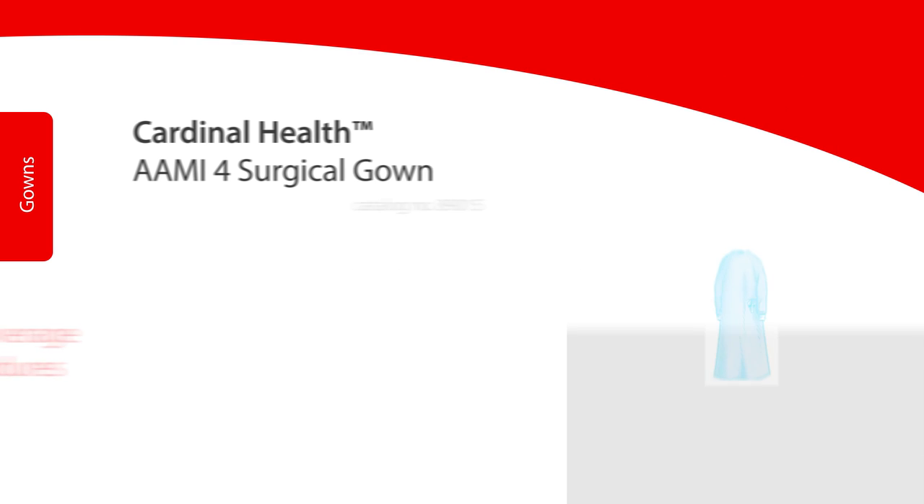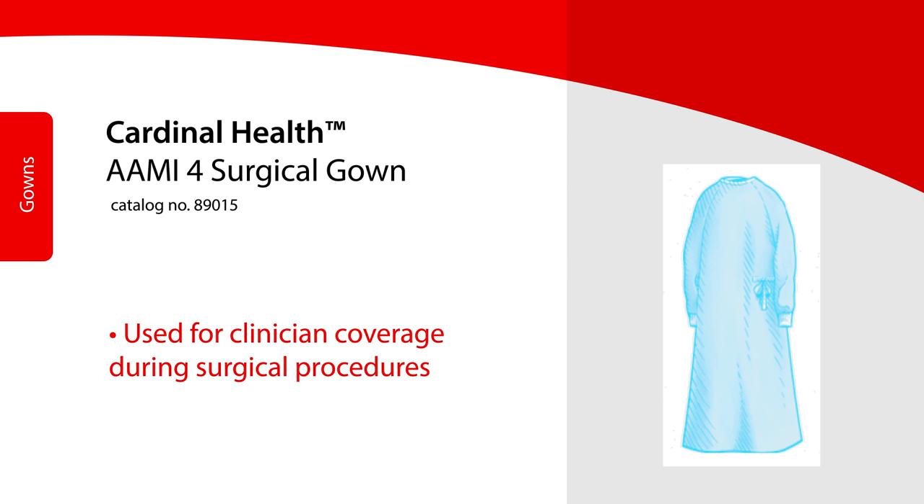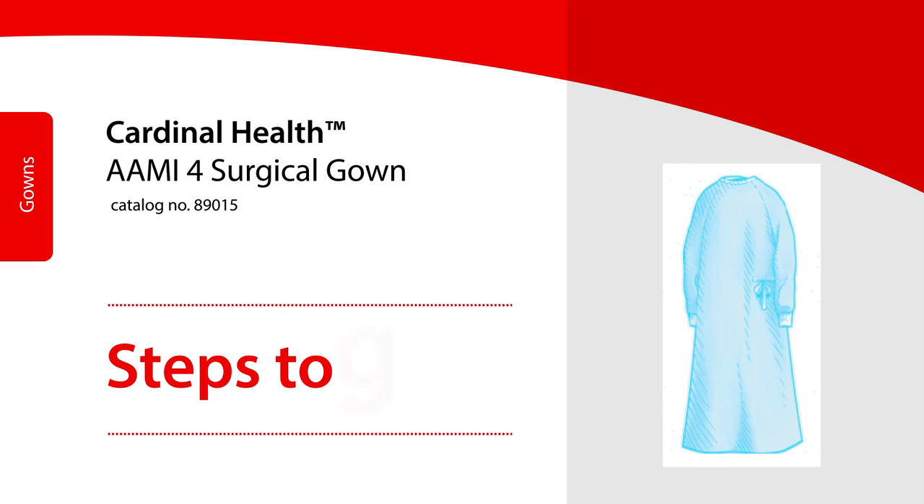The Cardinal Health AME-4 surgical gown is used for clinician coverage during surgical procedures.